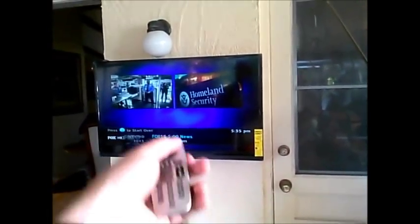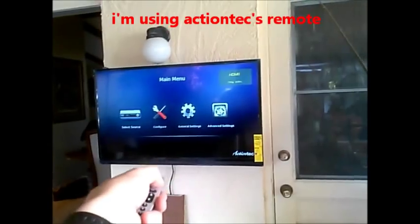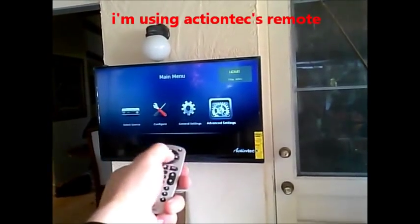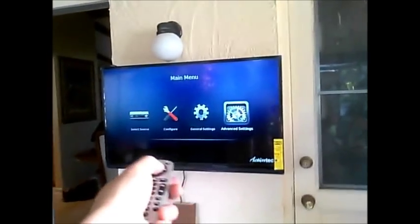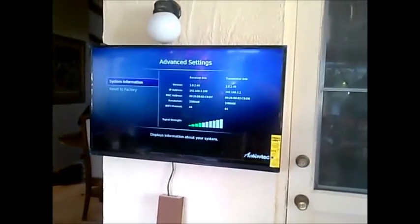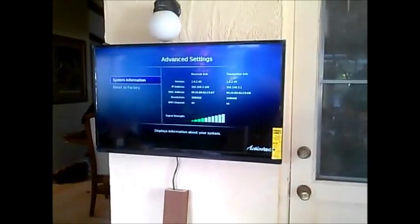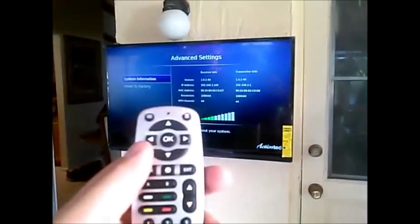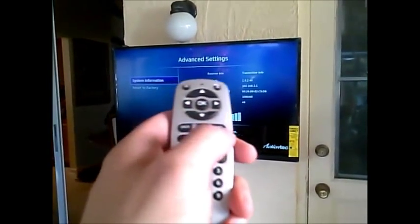Hit menu, then hit over, and hit OK, and settings. You've got a better signal — four bars. You'll get video at one bar, but four bars is even better. As long as it's two bars or higher, you're good. And then hit exit.